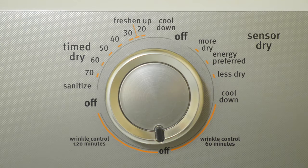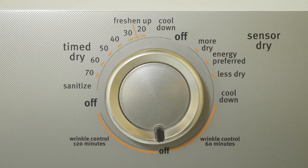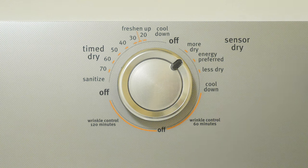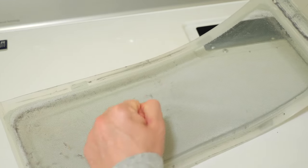For the main control, my dryer has two drying options: Timed Dry and Sensor Dry. With Timed Dry, you turn the dial to how many minutes you want the dryer to run. I normally use Sensor Dry because it's advertised as a smarter mode, and I put the dial somewhere between more dry and energy preferred. I've always been told to turn this knob clockwise when setting it, not counterclockwise, as that can cause issues with some dryers. Before starting, make sure the lint trap is clean so your dryer performs better — just pull the lint off with your hand and throw it in the trash.